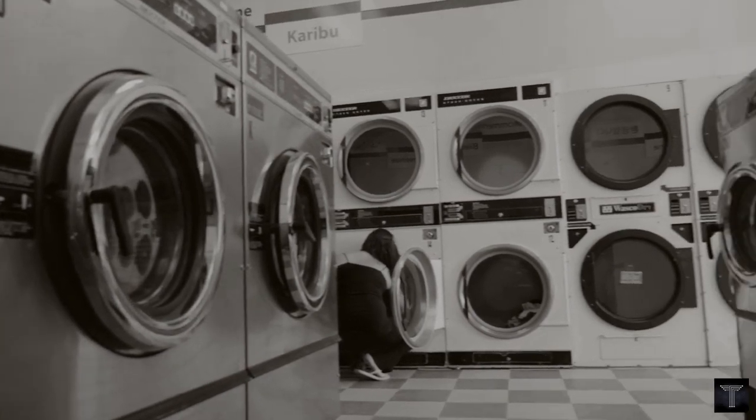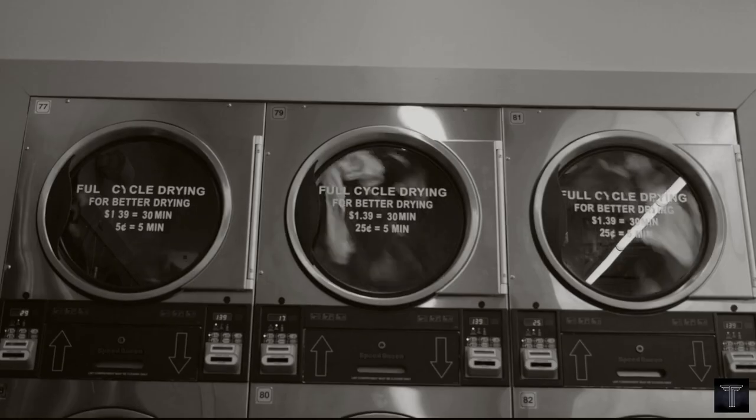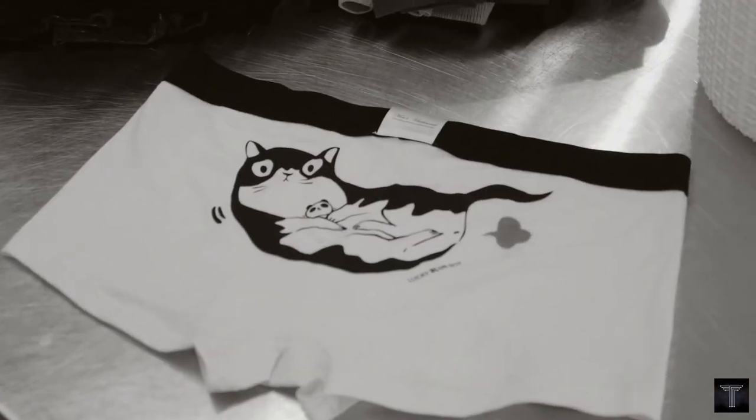Standard home tumble dryers just take too long to dry even the smallest of wash loads. They take up too much home space and can rack up a fortune in energy bills, and even damage fabrics.